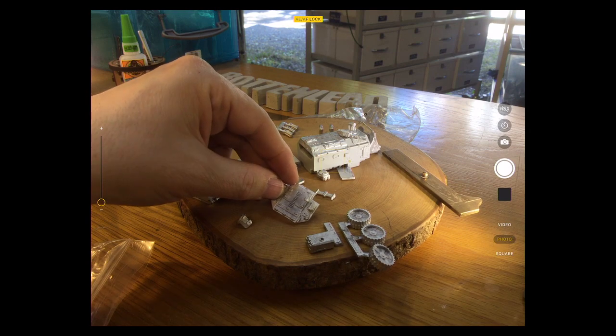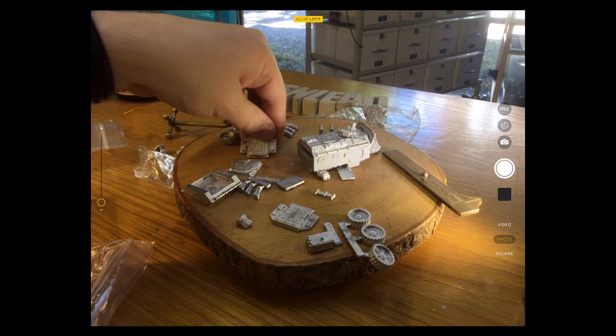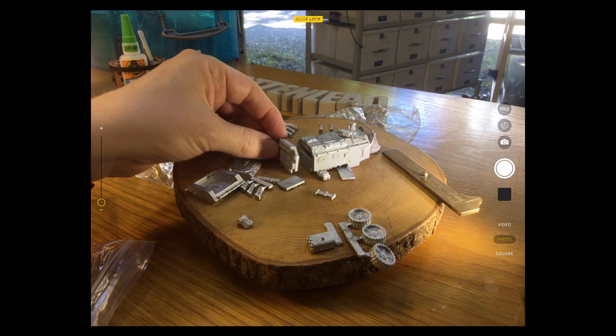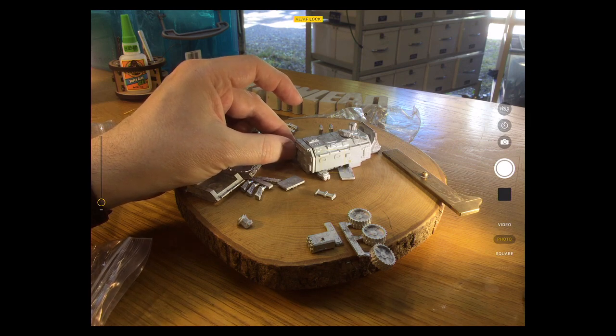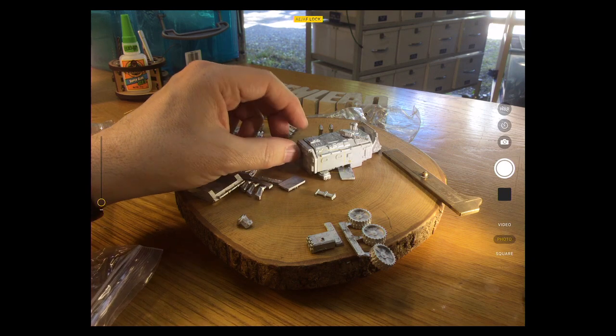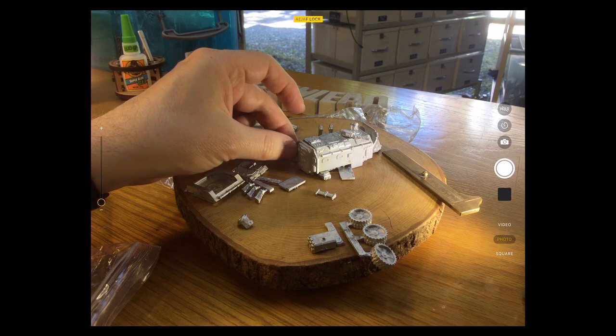When I say zero G, I mean do you continue to drive in zero atmosphere and therefore need your spacesuits on when you're inside, or do you take the spacesuit off? There are different rear panels — some interesting options. You can put a rear panel on without the access hatch, or one with the big sort of airlock door on it.